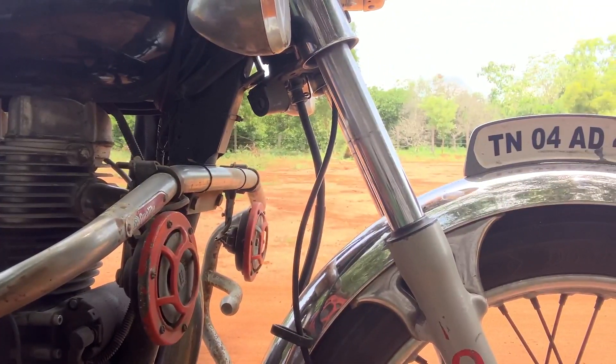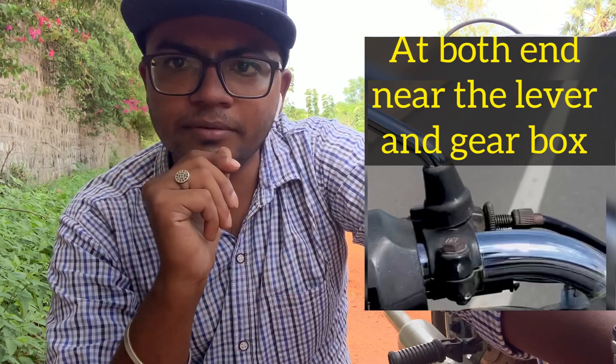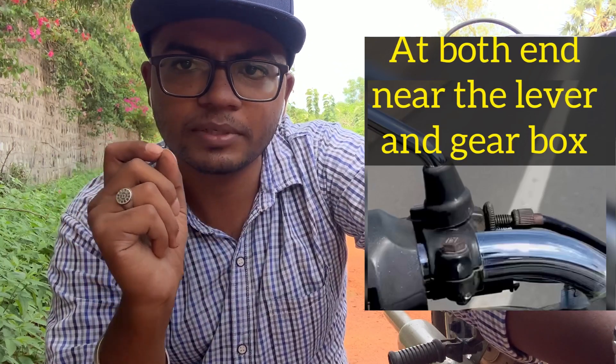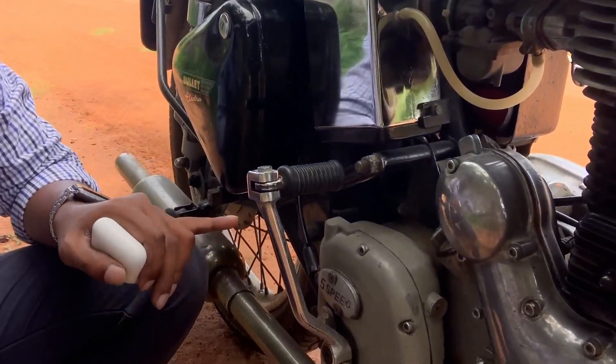What we've found here is there's a speedometer cable. There are some issues with the clutch cable as well. We will see two videos — one is the speedometer video and another is the clutch cable video, particularly about the 5-speed gearbox.